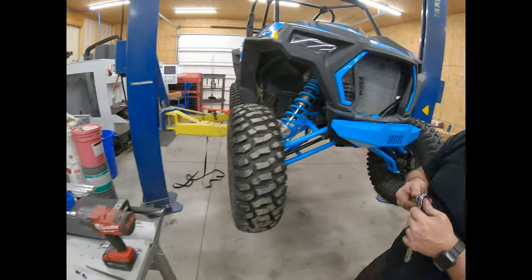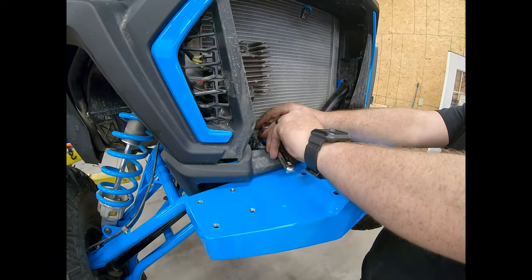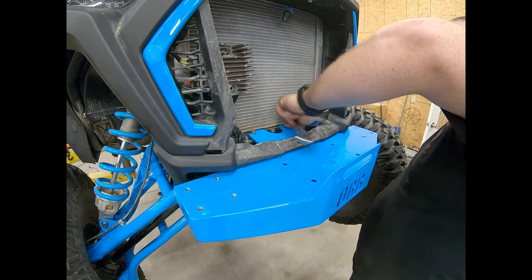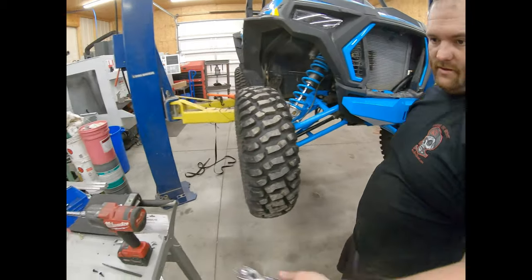Grab a 9/16ths — not going to tighten them up, just going to feel them, make sure they're actually started in there good. Using a backwards Craftsman wrench. That one started, that one started. Alright, so we've got the top two in there.